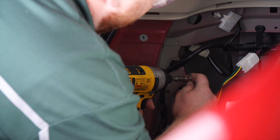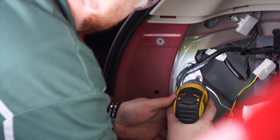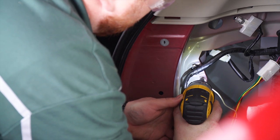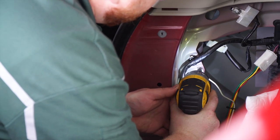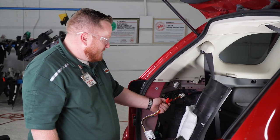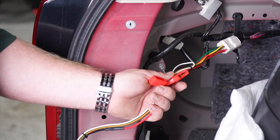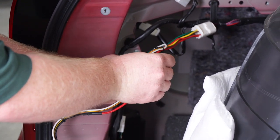Now we're going to ground our white wire with the tap screw that was included in the kit. There are two variations of this wiring harness — some may have a fuse holder here, some may not. Ours does, so we're going to put a 10-amp fuse in it.